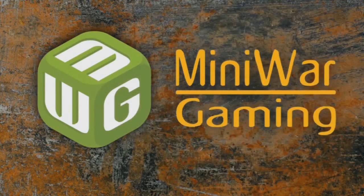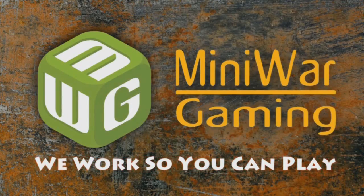Mini Wargamer Dave here from MiniWarGaming.com. Welcome, Wargamers, to an update of my Blood Angel Army.